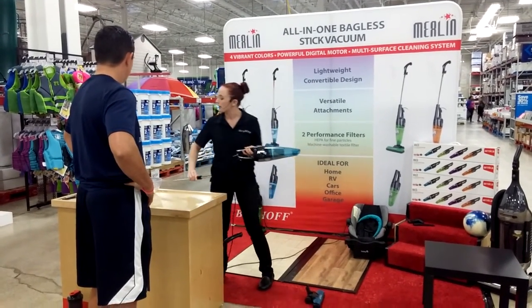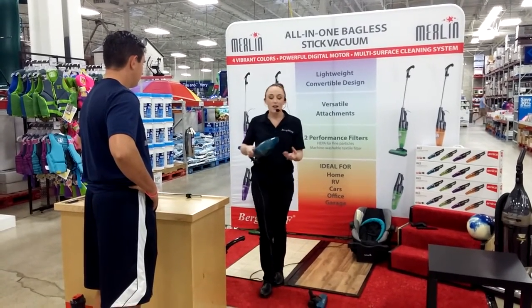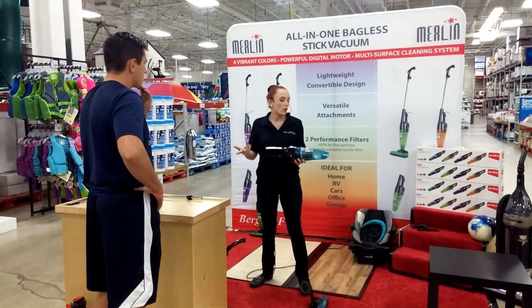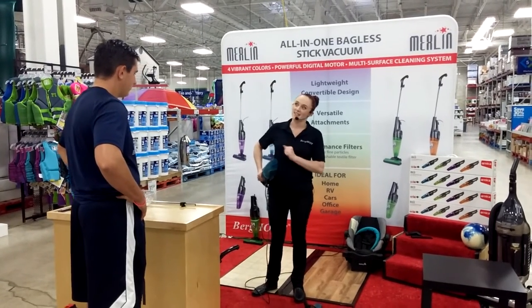Give it a little click and remove the handle — now it becomes one of your most powerful handheld units. I like to use it in my car. People buy it for their boat, their RV, their mobile home, maybe their office. But what I love it for personally is the stairs.